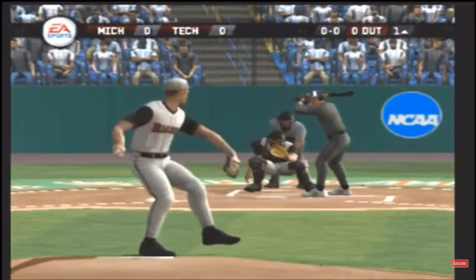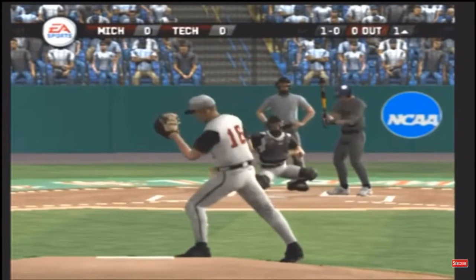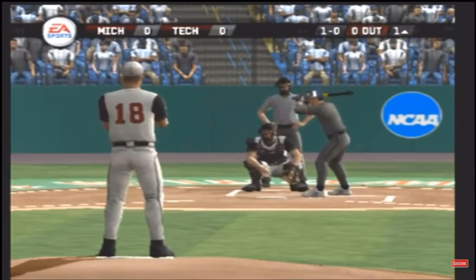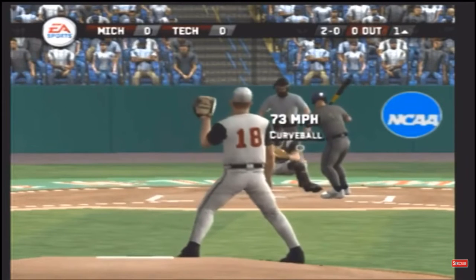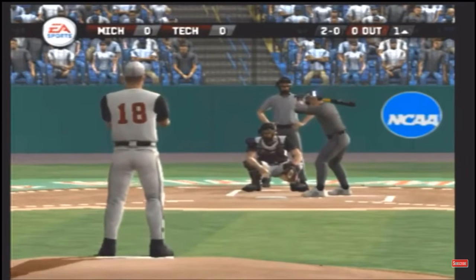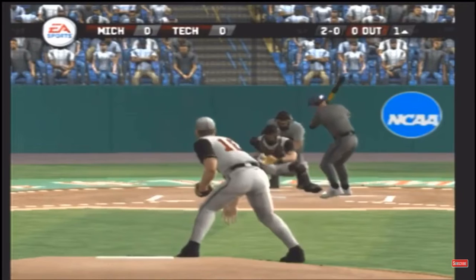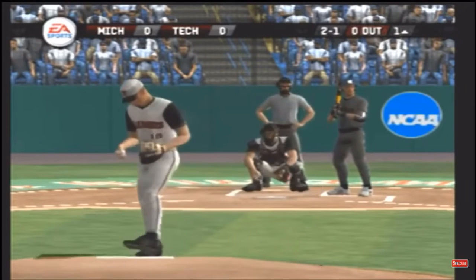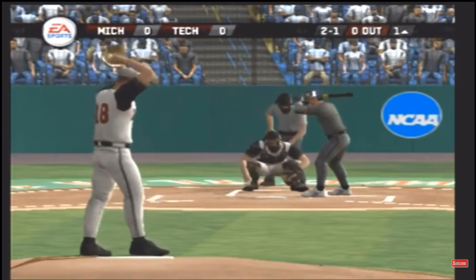Now we're underway with the first pitch. The batter takes a ball to start this one off. Breaking ball misses in for a ball. Changeup for a low strike. Two balls and a strike.